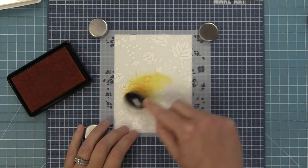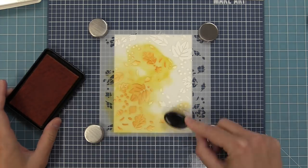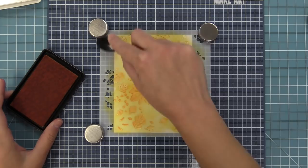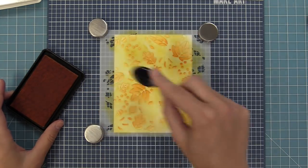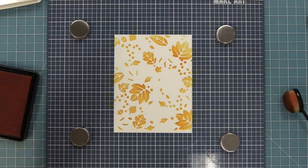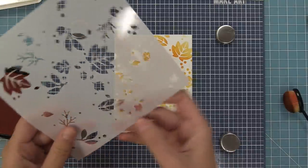The cool thing about this stencil is that you could do alternating colors like we're going to do this time, but you could also just do one color and create more of a monochromatic pattern, which would be really beautiful too. I'm inking all over the stencil and it's okay when parts are darker or lighter — that's what's going to make it look really pretty and dynamic when you lift the stencil up. And here is my favorite part — look how pretty that looks, and that was all done with one color of ink.